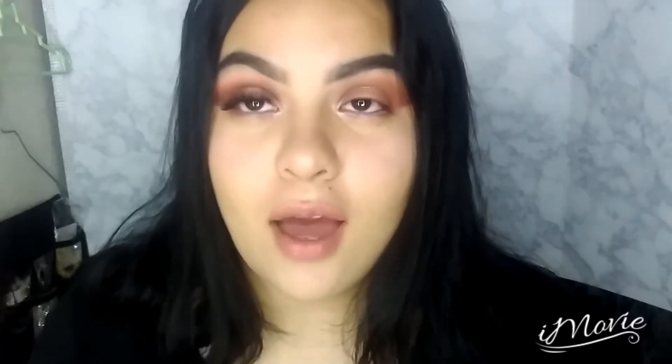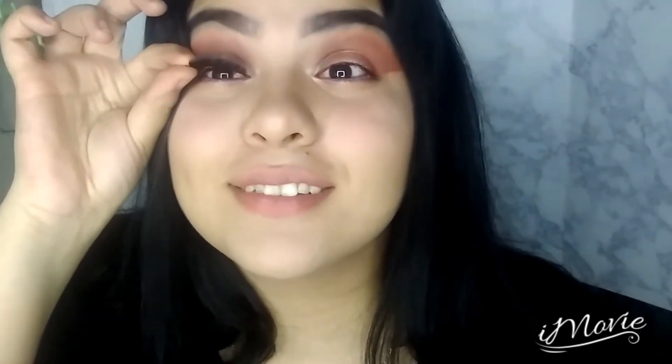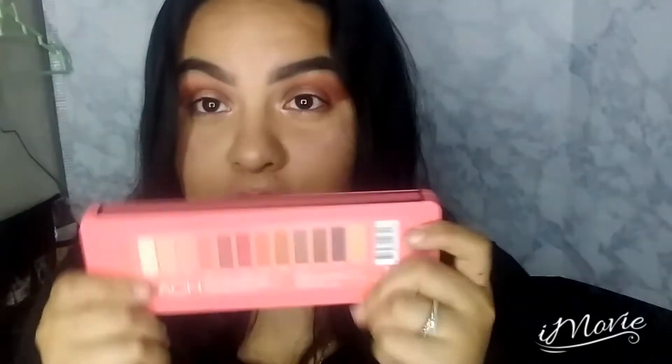I literally just filmed my outro with just one eyelash on — let's just take this eyelash off. Lashes make everything better.